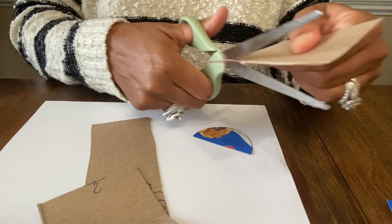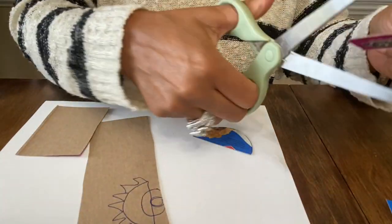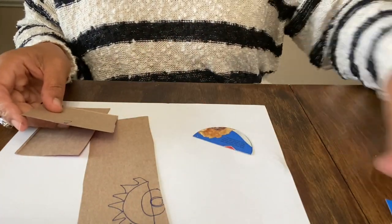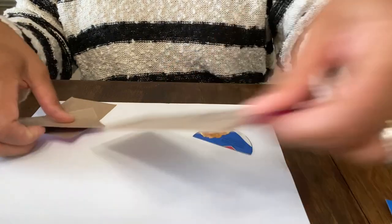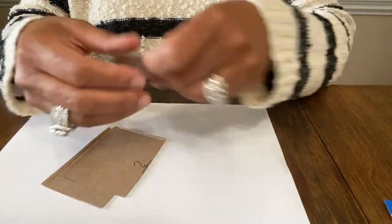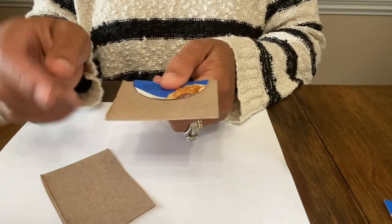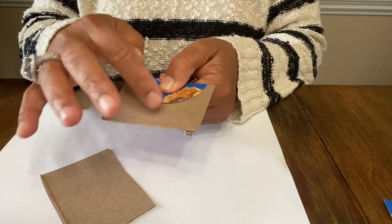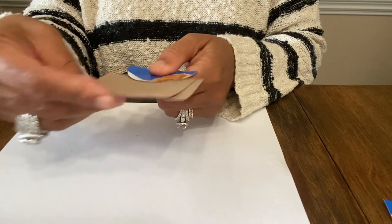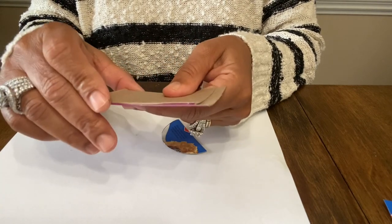Let's cut this top part off. I haven't made these before, so that's why we're trying to figure this out together. You're basically just making the template. What you could do is create a template and leave it to the side so you can always make these again. I want to be able to make starburst type things with fringe, so we're going to use the smaller cardboard piece as our template.